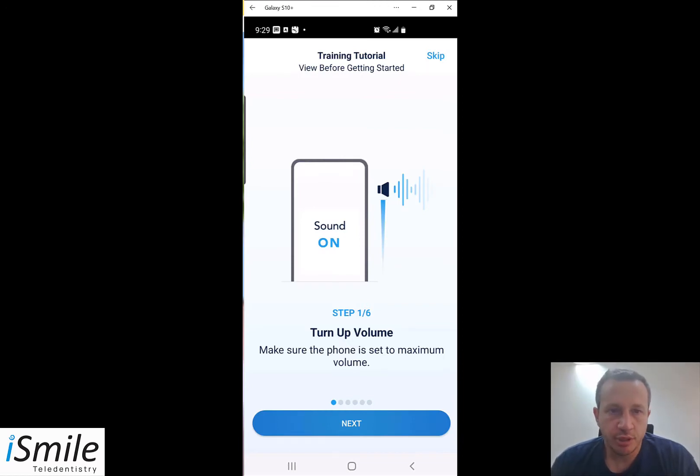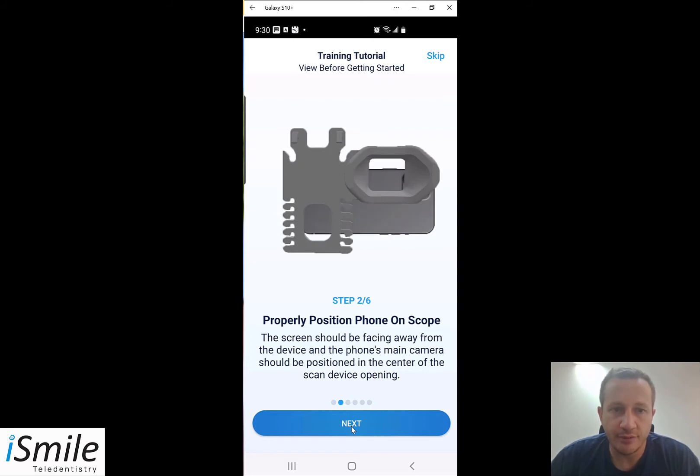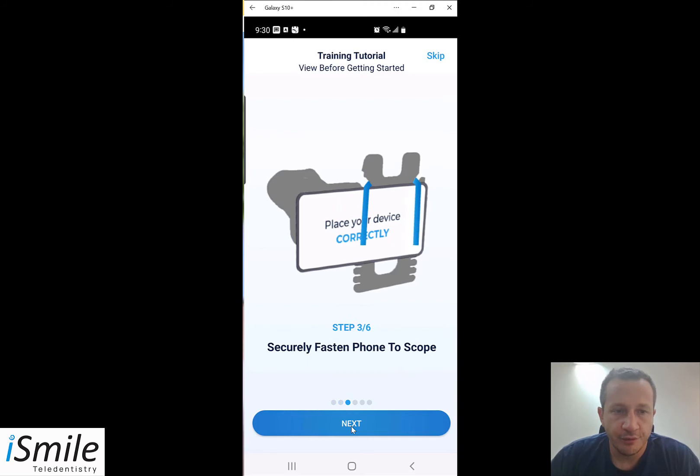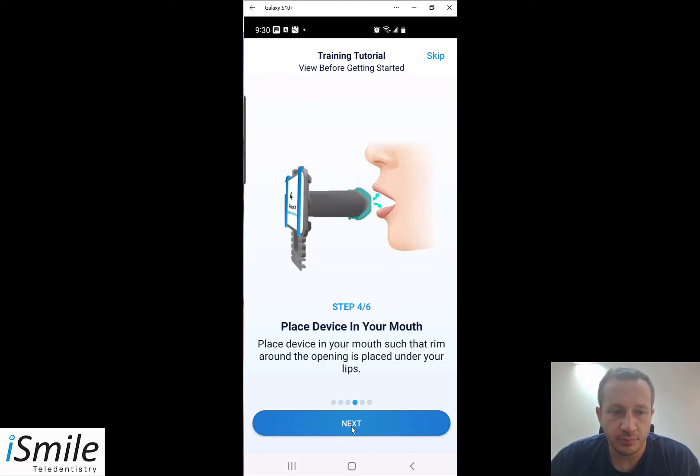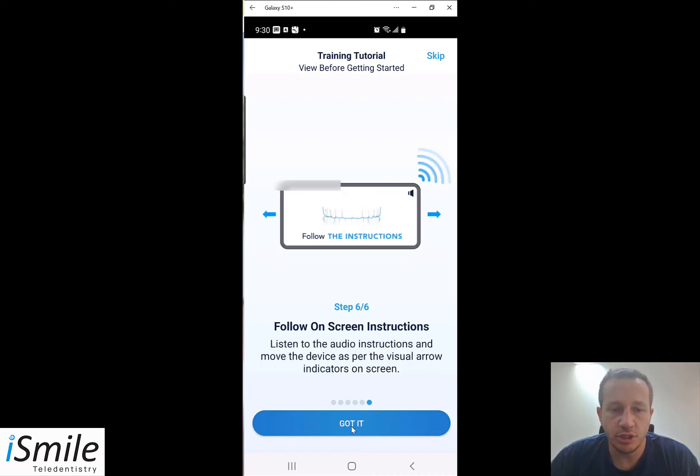The first time you open the app you will see a training tutorial that appears on screen. Don't do anything with the scope and your cell phone yet — just watch the video tutorial. The tutorial outlines the process: step one is to turn up the volume on your cell phone; next, properly position the phone on the scope as explained earlier; fasten the phone to the remote monitoring scope securely with the included band; place the device in your mouth; press the start scan button in the app and follow the on-screen instructions.